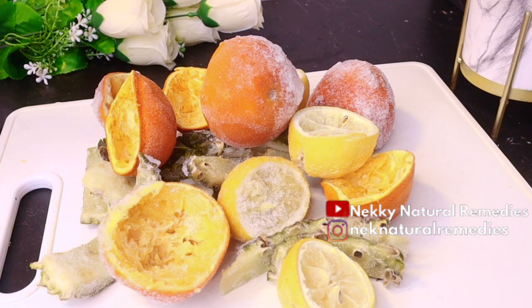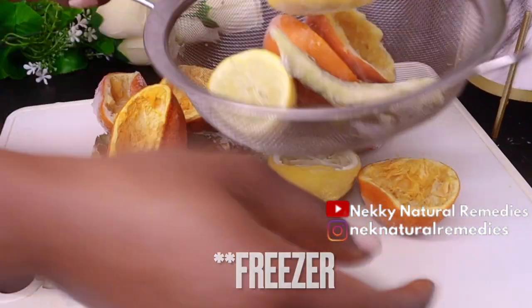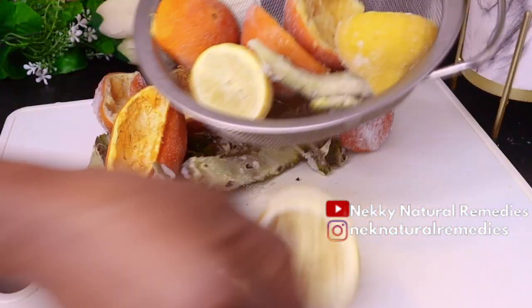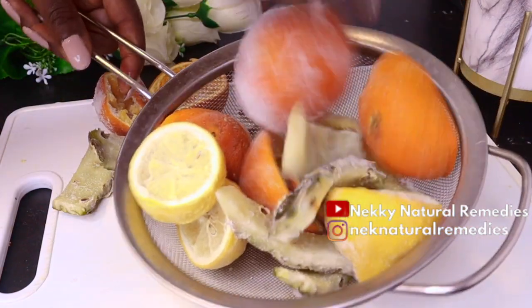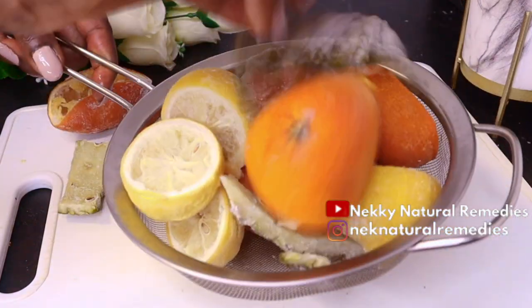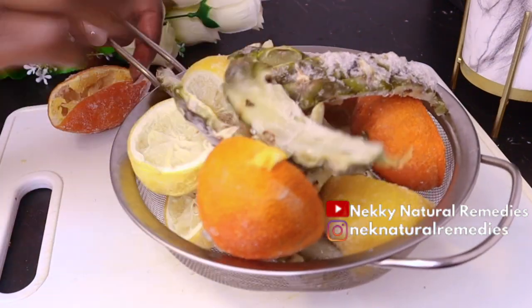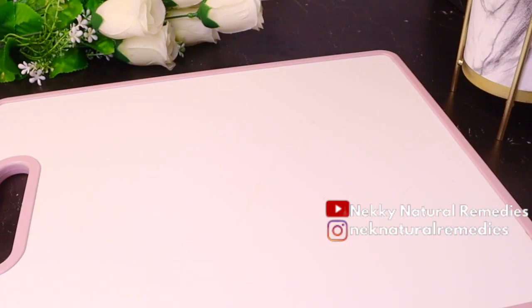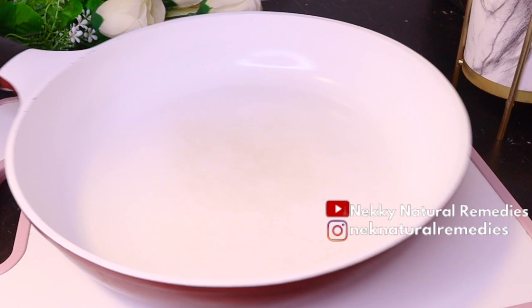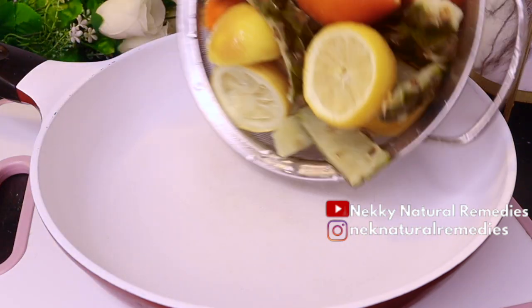What I did here was to bring the peels out from the fridge and wash them again. I washed them before putting them in the fridge, but I wash them again at least to remove any residue. After washing, you can choose to cook them as they are, or cut them into smaller pieces so they cook more easily and release their wonderful nutrients.